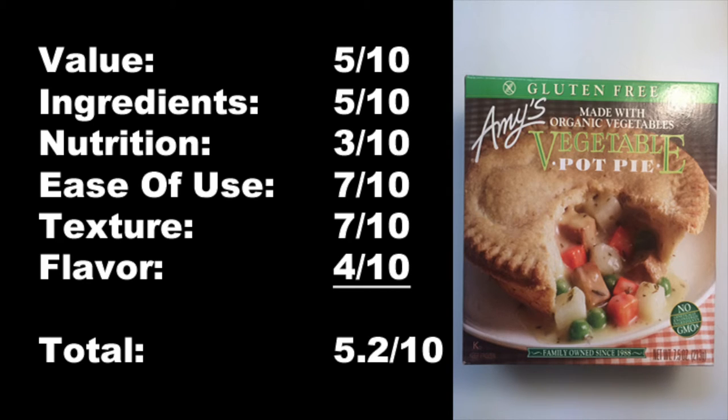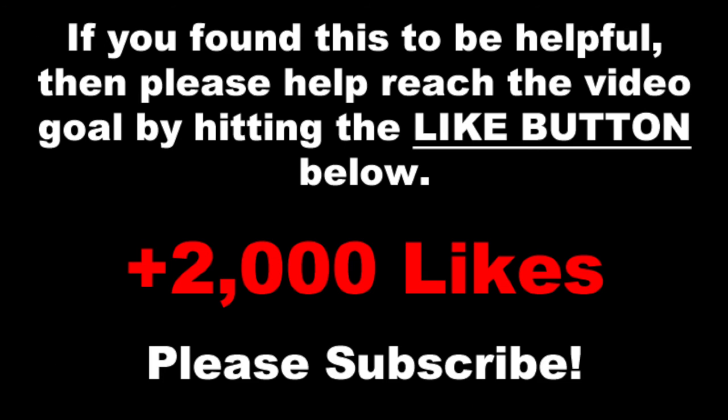Really what it did is make me crave a gluten-filled homemade pot pie, and as you all probably know, that's kind of the worst thing a product could do. So I probably won't be getting this again. If you found this information helpful and you'd like me to do more gluten-free reviews, help me hit the video goal of adding 2,000 more likes to this video. Also, don't forget to subscribe — that way you'll get all my newest videos as soon as they get published on YouTube.